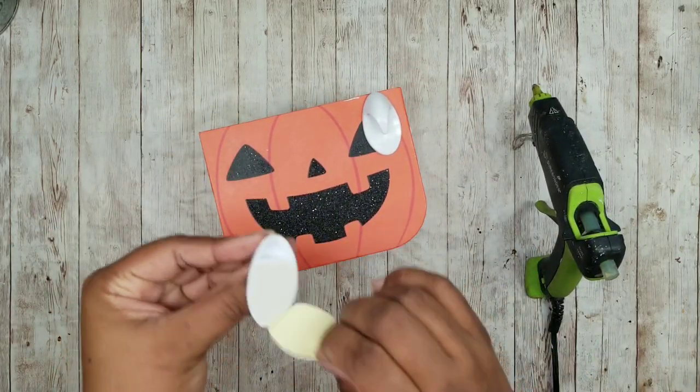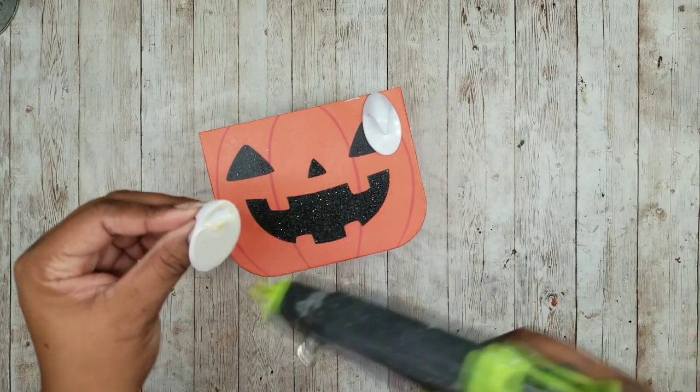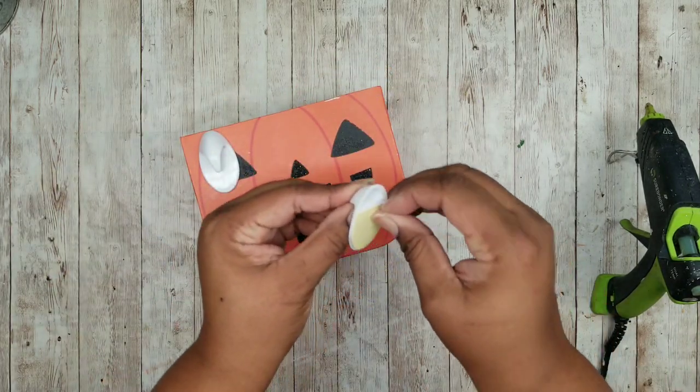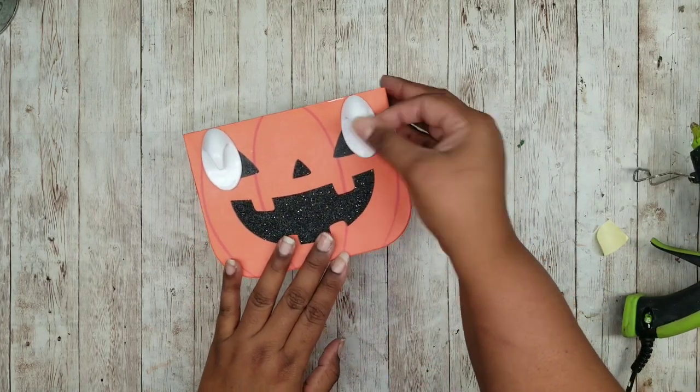I'm just going to peel off that adhesive strip and then apply just the slightest bit of hot glue in that opening. You don't want to put too much because the hot glue will melt the plastic, so just put a small amount. Repeat this for the other side and then adhere that into place as well, making sure it's even with the other side.